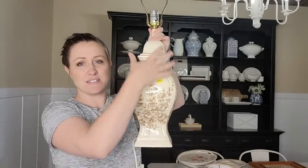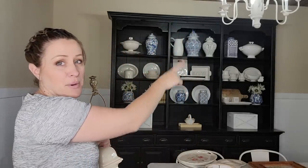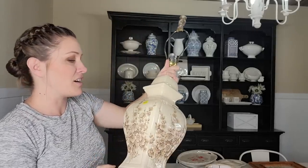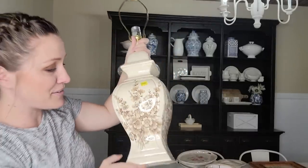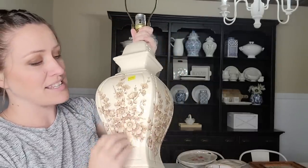Next I got this really cute lamp — the shape is what I love about it. I have a bunch of ginger jars behind me and this looked like the shape of a ginger jar. I got it half off of $6.99. It has a really pretty design and a pretty finial on it. I just wish it was blue.